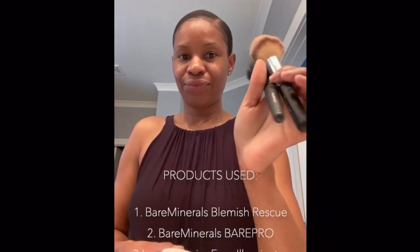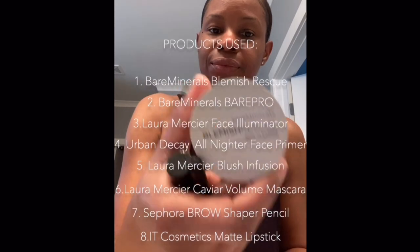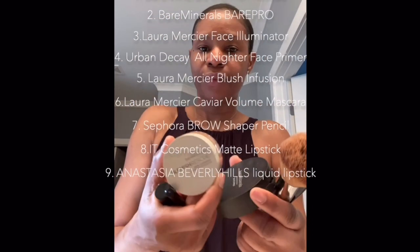Creating a flawless look for your conference calls while you work from home is easier than you think. I use a few simple products to get the perfect look.